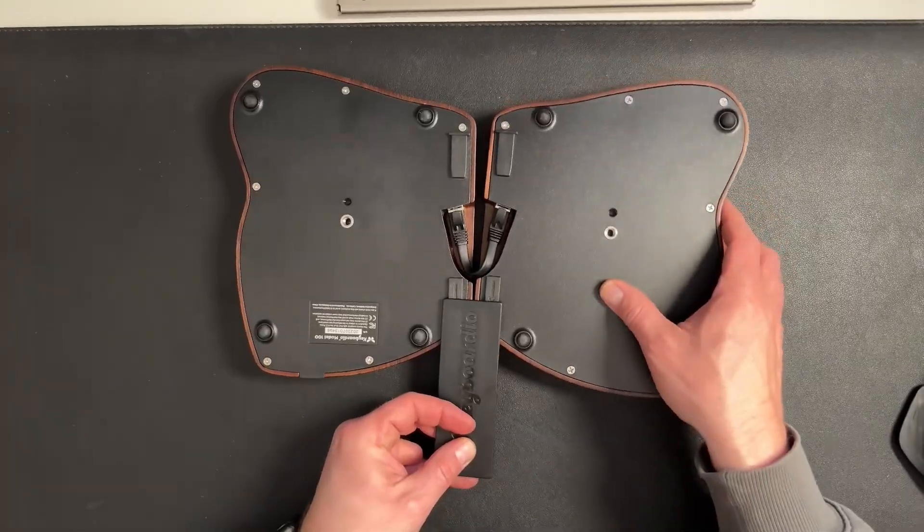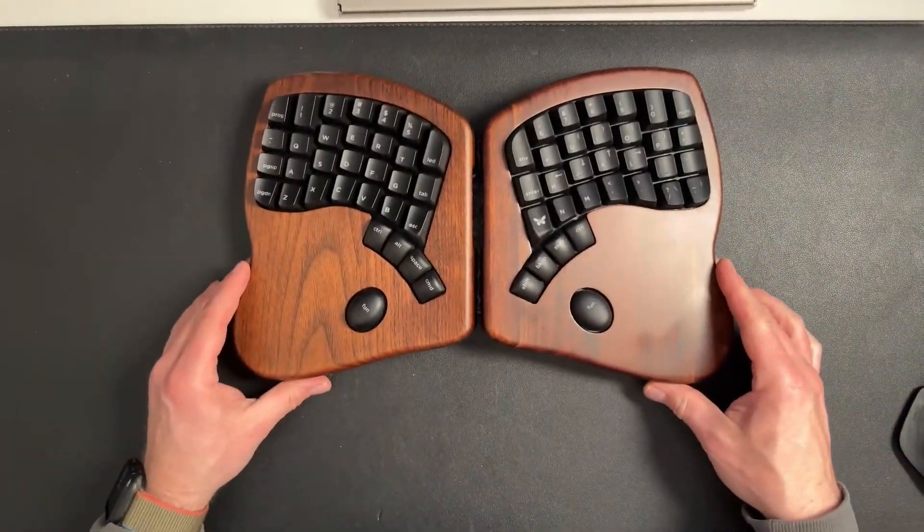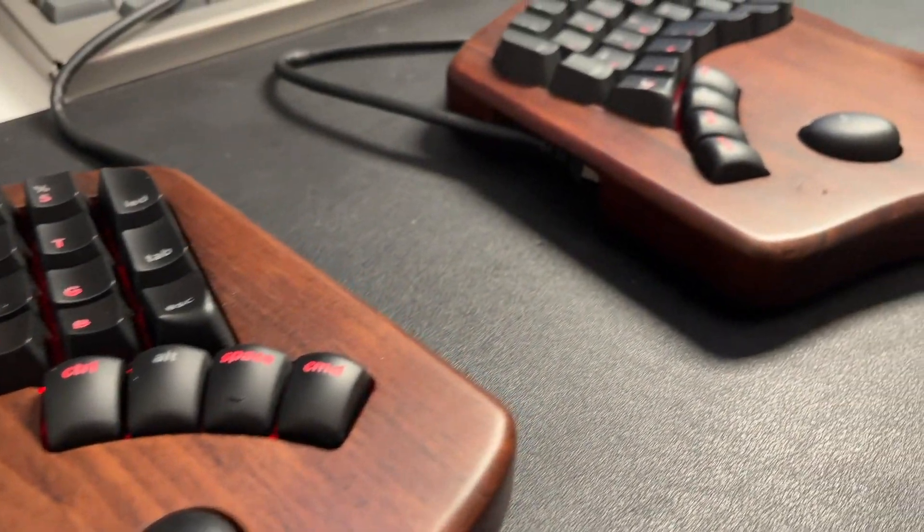The idea with the short cable is that it lets you use the included joiner piece, which slides on the bottom and connects the two halves so you can use the unit as a slightly tilted single unit. However you set it up, in practice the board feels great. The combination of silent switches and the wooden case gives it a lovely resonance.